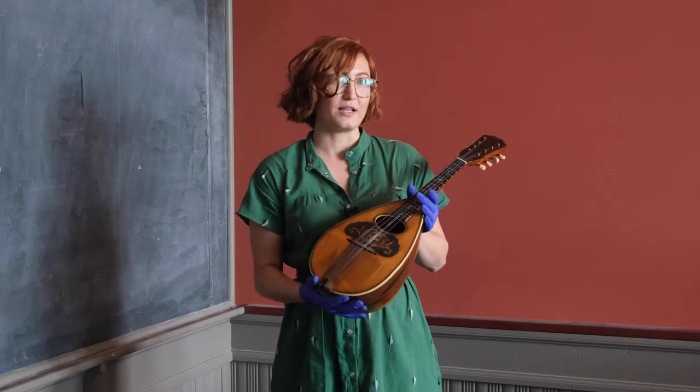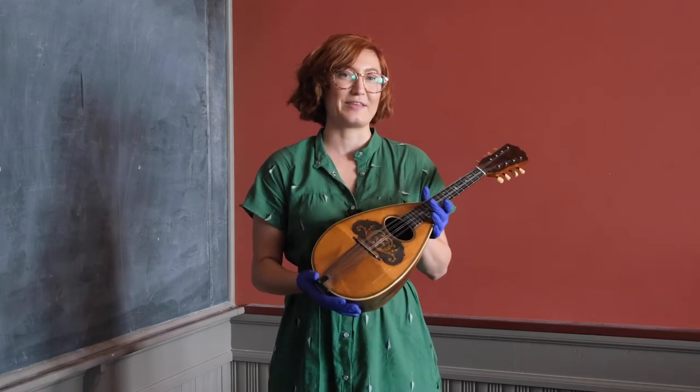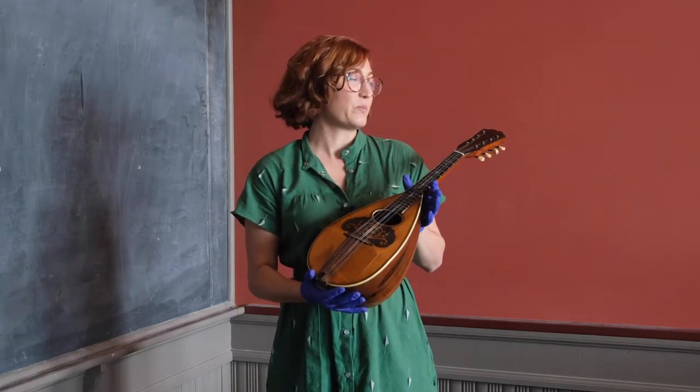Guitar and mandolin clubs were a popular pastime during that period. This particular one performed regularly at the Barrie Opera House.